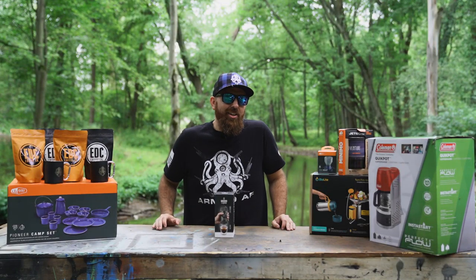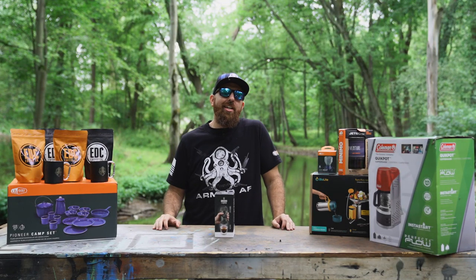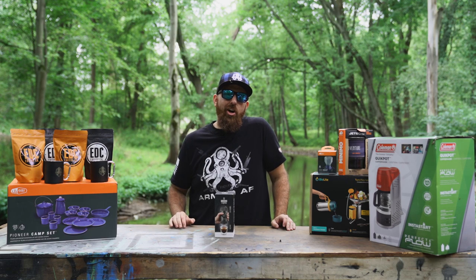Hey guys, I'm Jake James, and today on Ultimate Survival Tips, we're going to be looking at five different ways to make coffee in the woods.